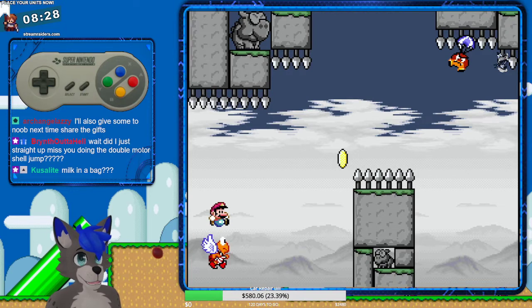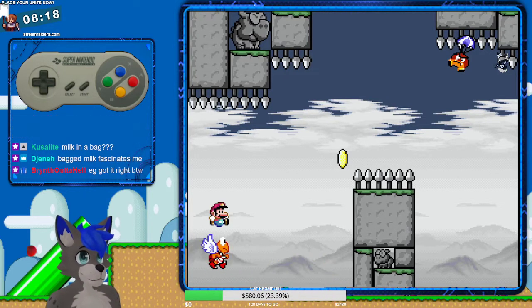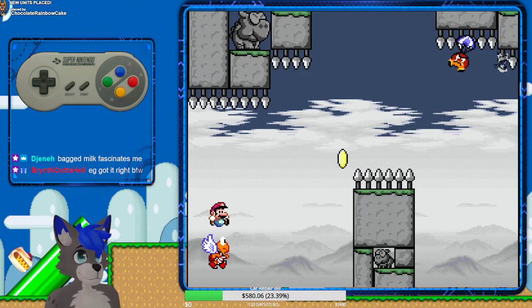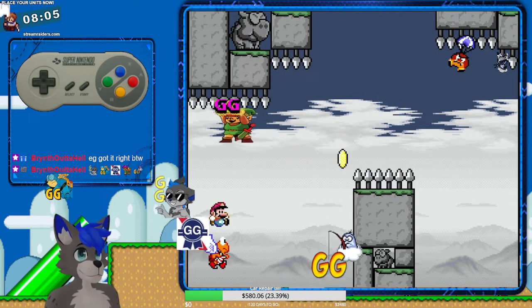Did you just straight up miss me doing the double motor skills jump? Yeah, we did it and then we just one-shot the rest of the level. Bagged milk fascinates me as well. You guys, thank you so much for that hype train — that was amazing.